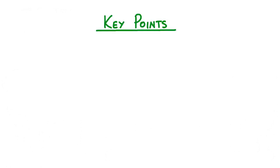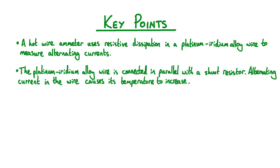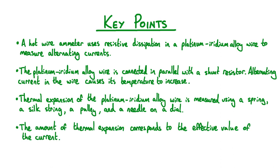Let's now review the key points from this lesson. A hot wire ammeter uses resistive dissipation in a platinum-iridium alloy wire to measure alternating currents. The platinum-iridium alloy wire is connected in parallel with a shunt resistor, and alternating current in the wire causes its temperature to increase. Thermal expansion of the platinum-iridium alloy wire is measured using a spring, a silk string, a pulley, and a needle on a dial. The amount of thermal expansion corresponds to the effective value of the current. This has been a summary of alternating current ammeters.